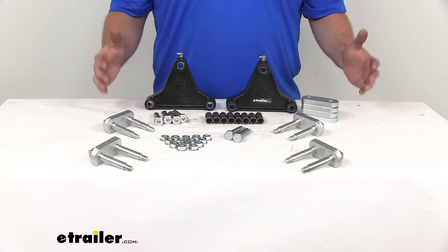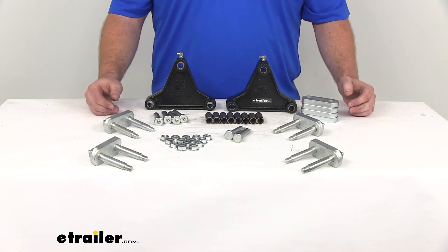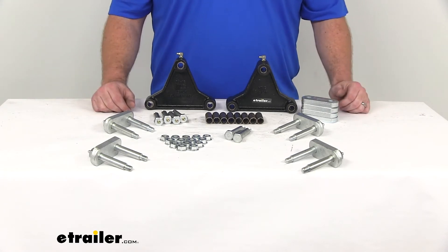This kit also assumes that your tandem axle trailer already has hangers. If your trailer doesn't already have those hangers, you can find some here at eTrailer.com as well. You are going to need six of them to get this kit mounted.